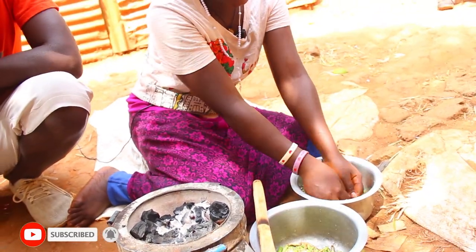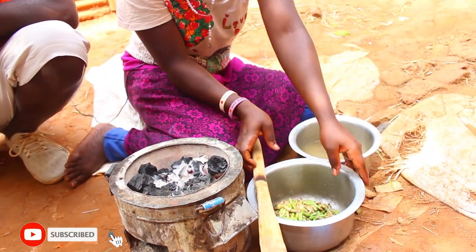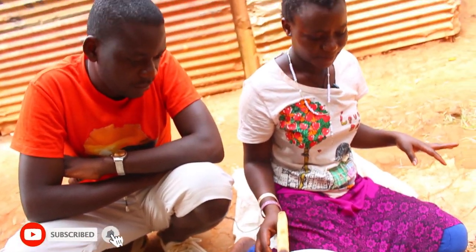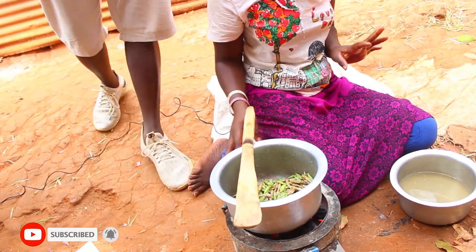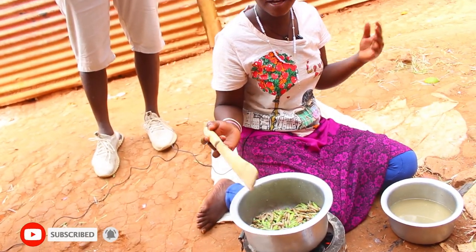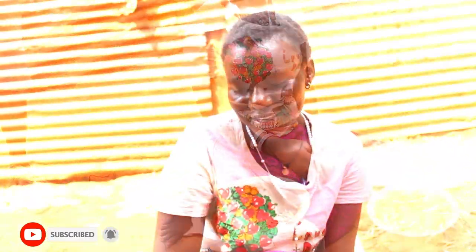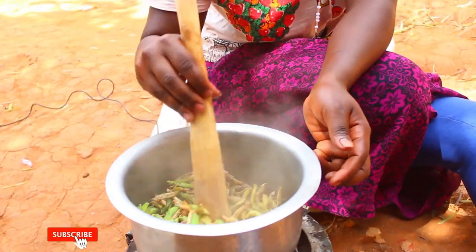After washing them very well and properly, we put them on a sigiri — a charcoal stove — and we wait for some time to start frying. If you want you can cover; if you don't want, you don't cover, because if you cover it, it will take long to be ready — it is clearer when you leave it uncovered. After some minutes on the sigiri, you start frying and you can see even the color has changed.